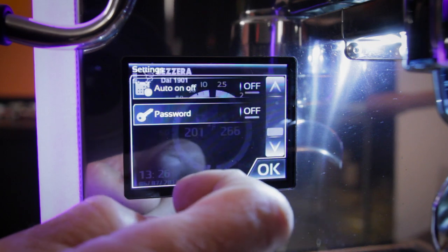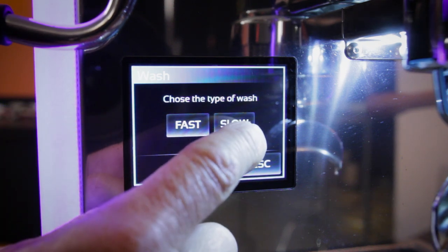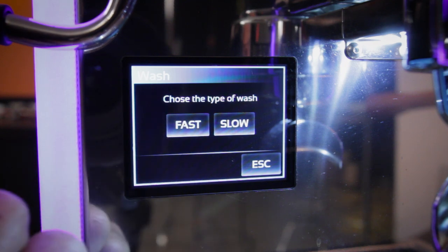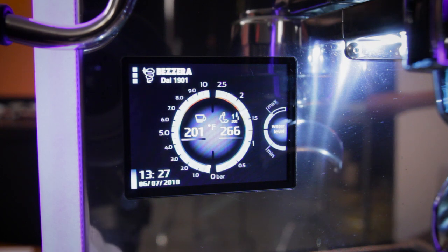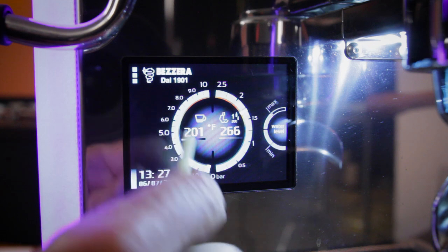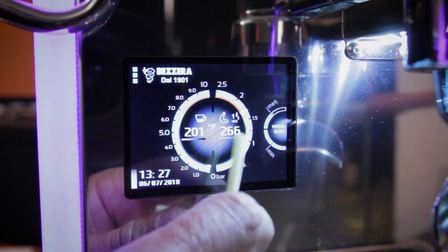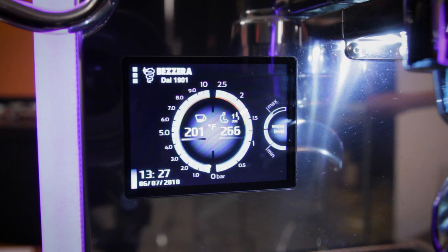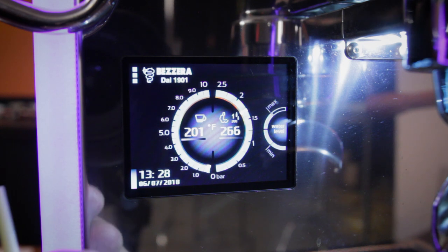There's a password feature to lock people out so they don't change settings. For backflushing, there are two modes: a slow mode that does ten programmed backflushes of ten seconds each, and a fast mode that does five programmed backflushes. You put cleaner in the blind filter basket, load it in the group, push the button, and it runs automatically — you can walk away. The indicator lines under the display go blue when below temperature, red when close, and bright when at temperature — brief red flashes indicate the temperature dipped slightly and recovered.